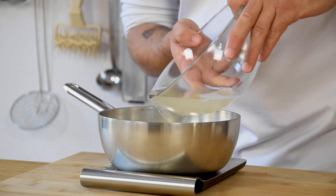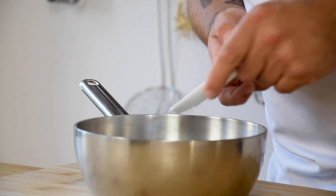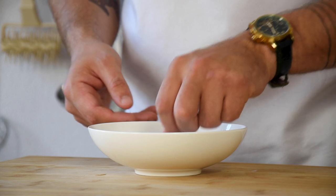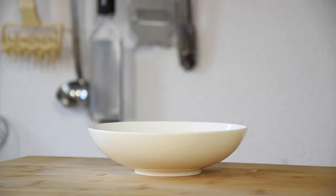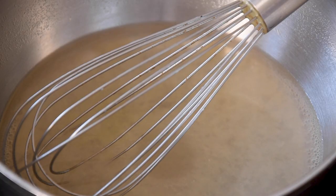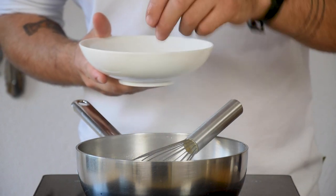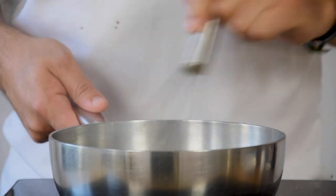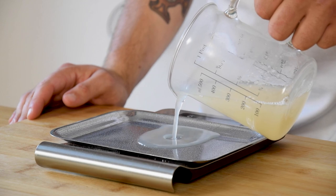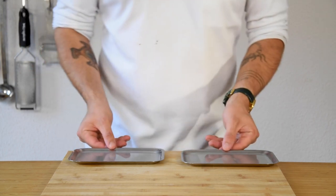After that, weigh 200 grams of the broth in a saucepan and add 1 gram of agar powder. Also soak 2 leaves or 3.2 grams of gelatin in cold water. Bring the tomato broth to a boil, then dissolve your gelatin. Spray some oil on 2 trays and weigh 70 grams of the broth on each tray. Let this sit in your fridge.